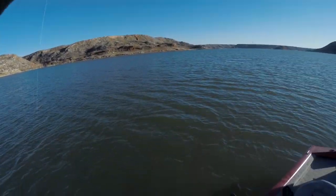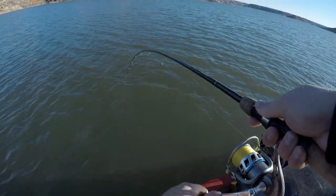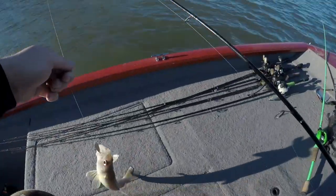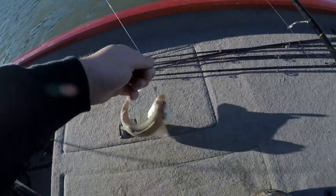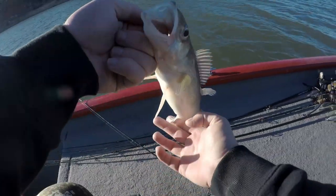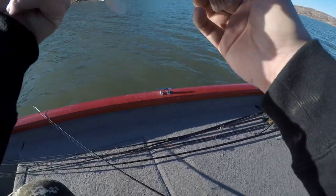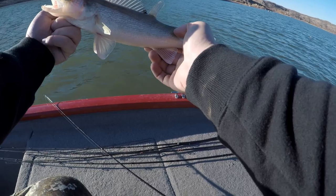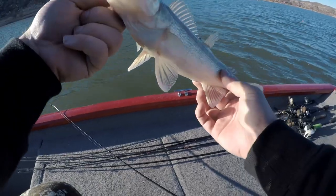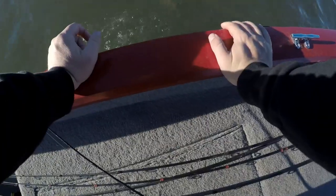Got him! Got another one — get on up here buddy! Yeah buddy! This one's smaller than the other one. He's got something weird going on with his back there — maybe his dorsal being a little off — but otherwise pretty healthy. Let him go. Boom, he's gone.